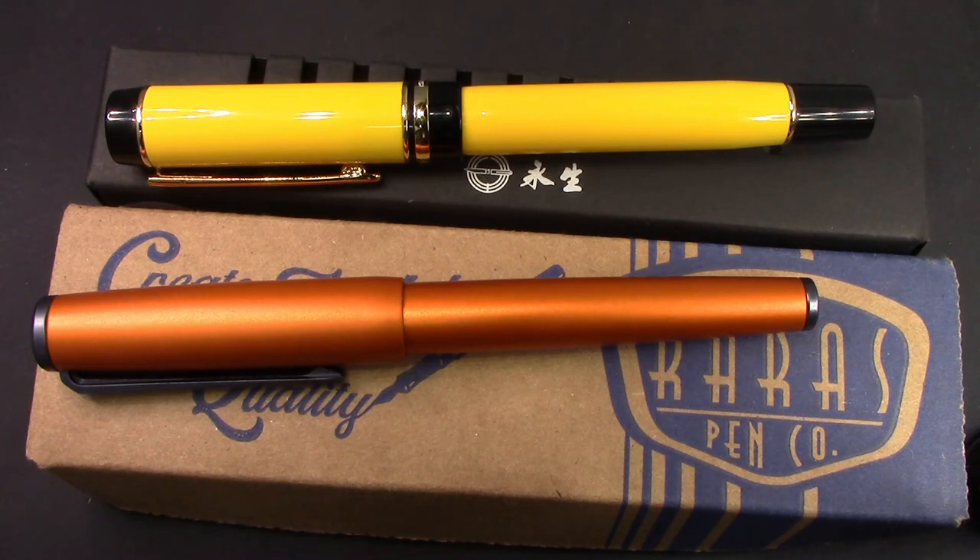Hello and welcome back to another pen talk. Thanks for tuning in. Thanks for following along on my journey exploring the very interesting, fascinating world of fountain pens. There are a lot of fountain pens and thankfully due to the amazing amount of sellers we have an opportunity to explore this world on many many different levels.